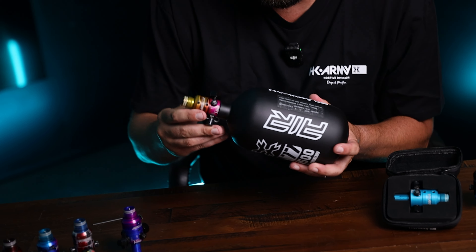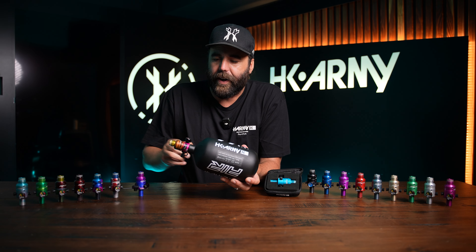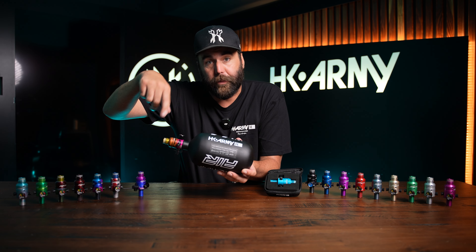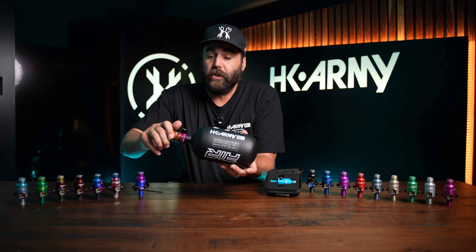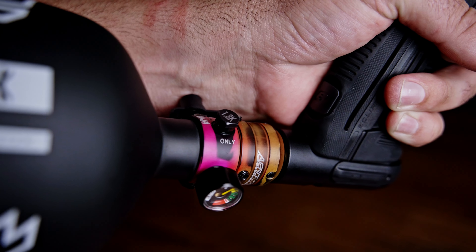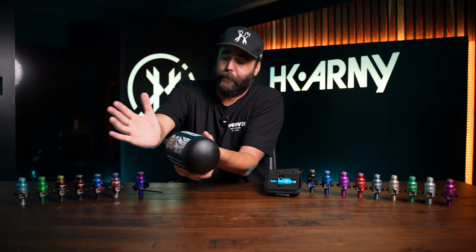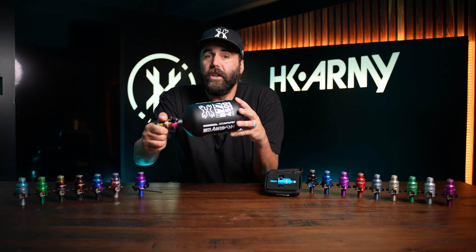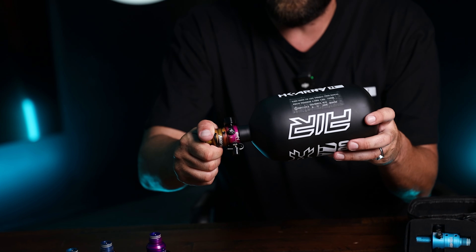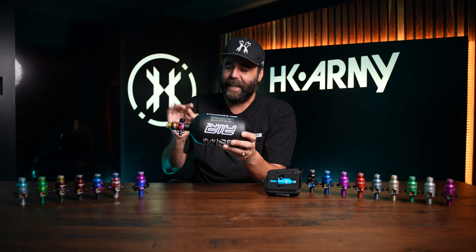My favorite feature on the whole tank is the rotational cap right here. There are three little Allen wrenches at the bottom of the reg rotational cap. You're going to loosen all three of those little Allen keys with a small Allen wrench. Once you loosen them, you're able to adjust where this valve stem is going to be, because you don't want this thing budging or pushing into your wrist while you're playing. Once you like where it's at, tighten those three Allen wrenches and it'll get it in the perfect place.